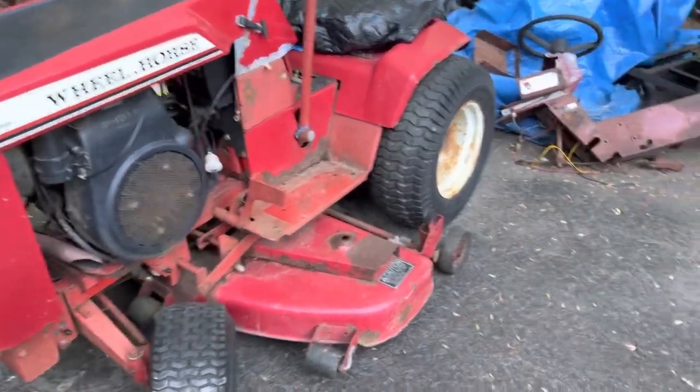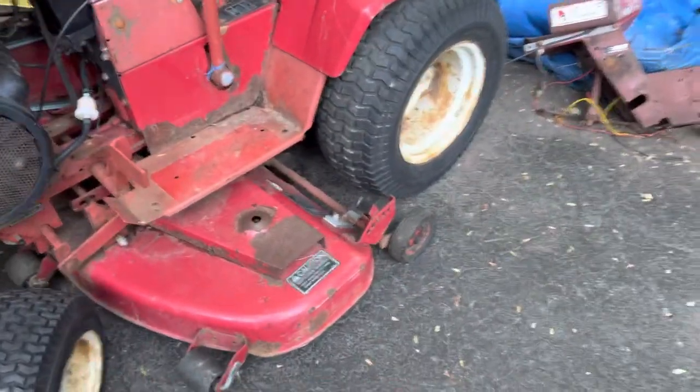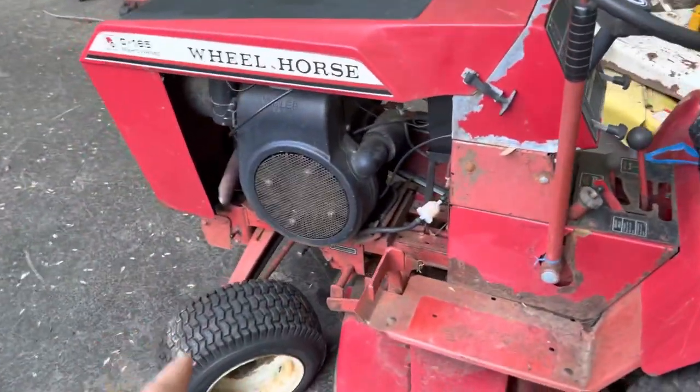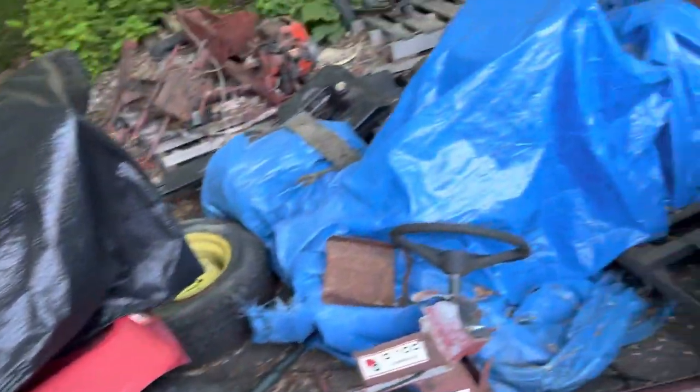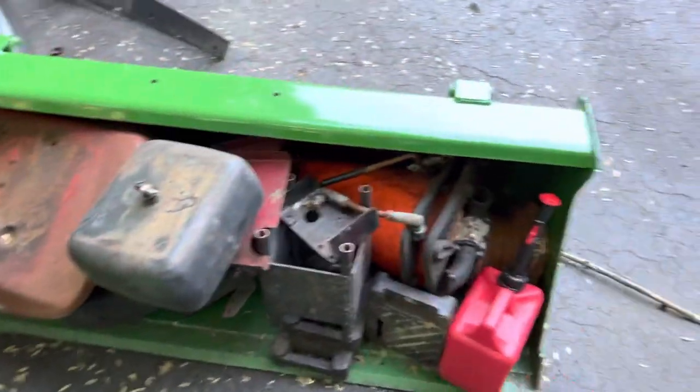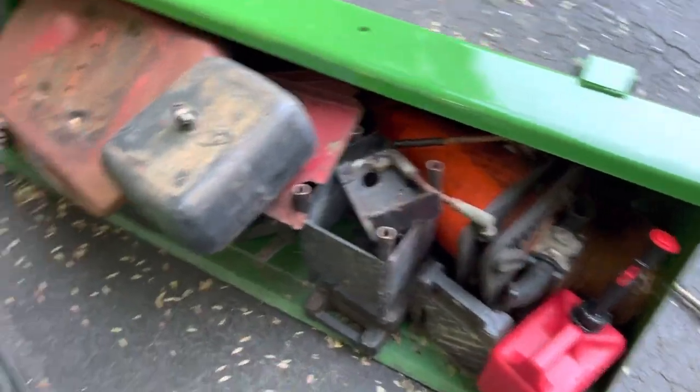C165 — just picked this up in Maine. You guys probably saw that last video. 48-inch mower deck. This thing runs, drives, and it's pretty much ready to go, minus needing a tube in that front tire. There's a 315 underneath this tarp — it's just parts. More parts here. Weight box and bucket off of my tractor — tons of parts in there.